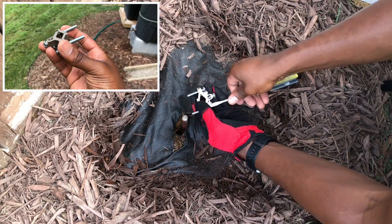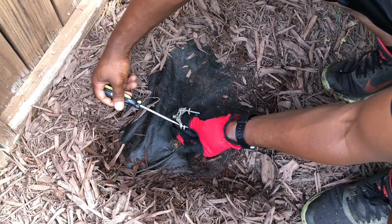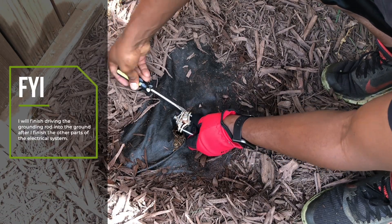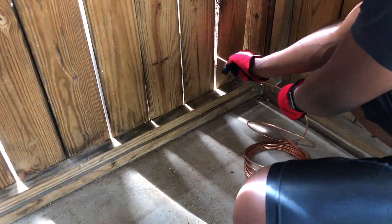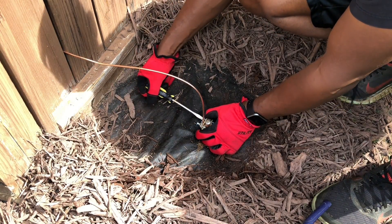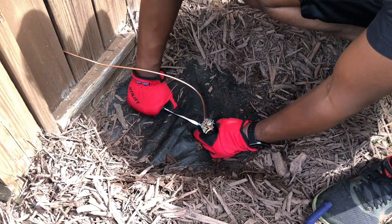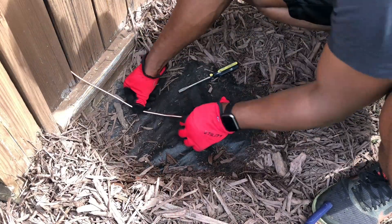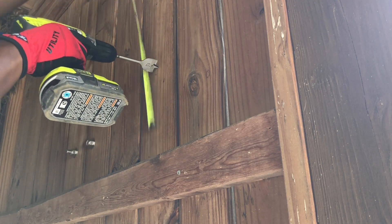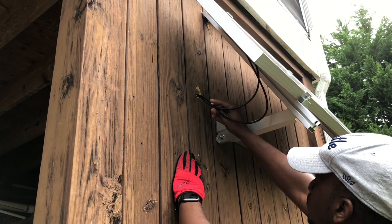I left about 3 inches of the grounding rod exposed so that I could attach the grounding rod clamp to the top and later attach the 6 gauge solid bare copper grounding wire. Next, I drilled a hole that I could pass my solar panel wire connections and grounding wire through. I plan to paint the outer surface of the hole at a later date.